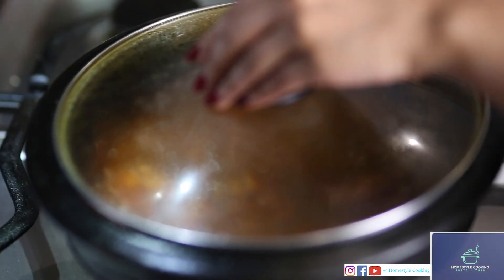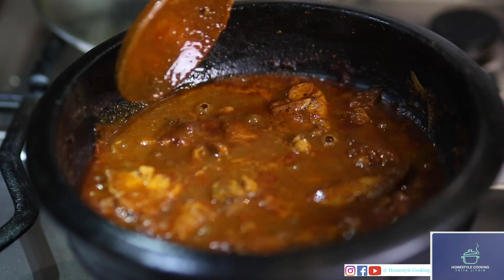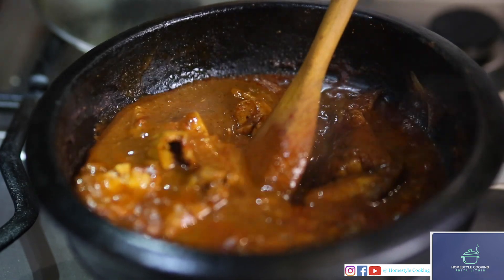After ten minutes I'm taking the lid off. Smells really good! Now the fish curry is ready to be plated up.